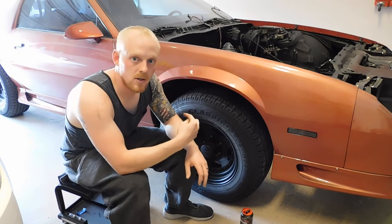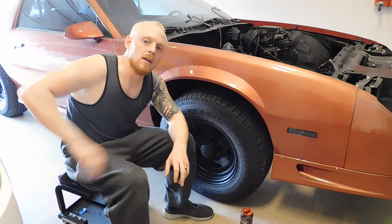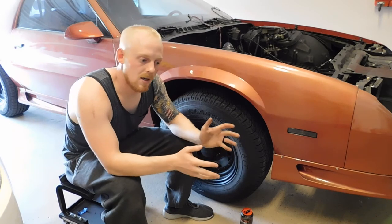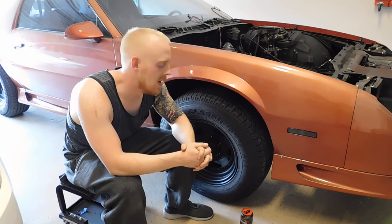Hopefully this really helped you guys. If you want to see a video on the rear suspension, please let me know. If you want to see a video on the front wheel drive suspension system, please let me know and I will be glad to shoot you guys a video of that.